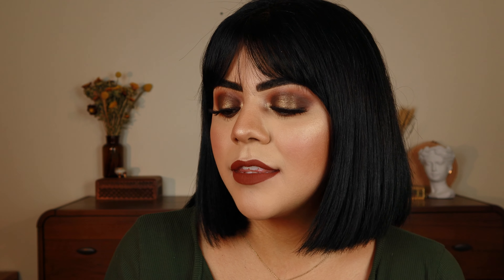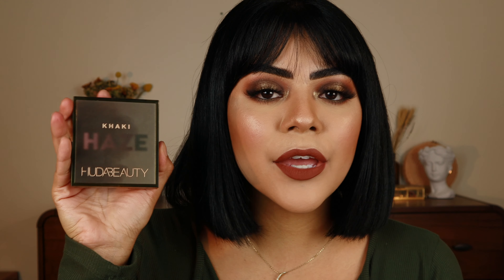Hello everybody! Welcome back to my channel. If you're new, my name is Victoria. Today I'm going to be talking about and doing a look with the Khaki palette from the new Haze Obsessions by Huda Beauty.